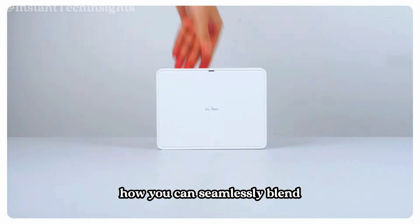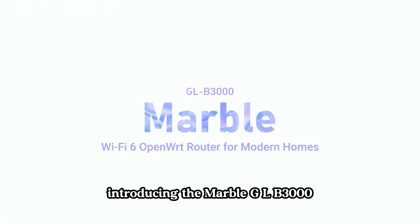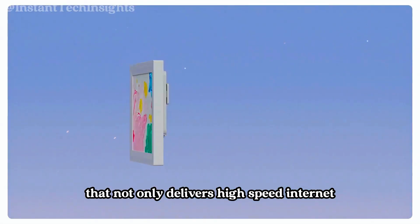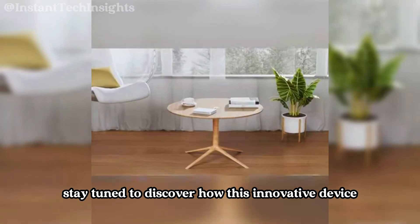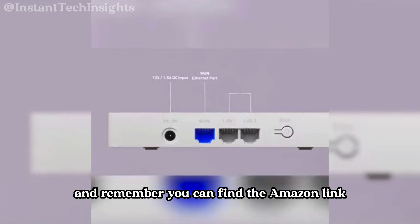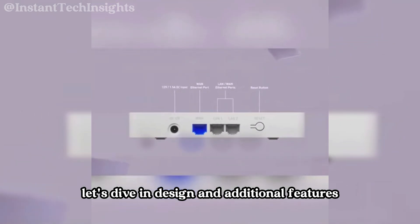Have you ever wondered how you can seamlessly blend cutting-edge technology with your home decor? Introducing the Marble GLB3000, a Wi-Fi 6 router that not only delivers high-speed internet but also doubles as a stylish photo frame. Stay tuned to discover how this innovative device can revolutionize your home network setup. You can find the Amazon link to the product in the description below. Let's dive in.